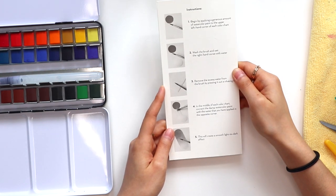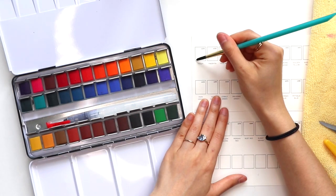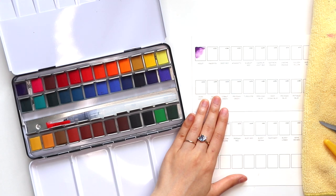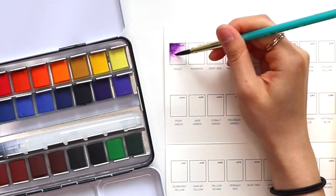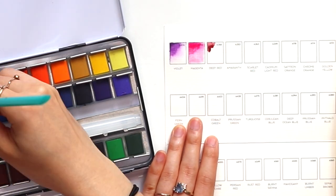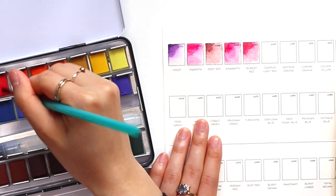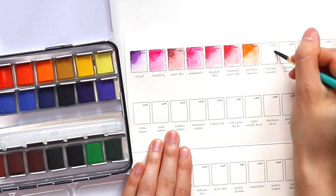I went ahead and did all of my swatches for the watercolor palette in the swatch book that it comes with. There are instructions on the back that tell you how to do it properly — you start off with water in one corner and really intense pigment in the other, and blend them with water so you get a nice ombre transition to see all the different stages of the color. This is a little tedious but so helpful in the long run, and it's a great way to play with a new set of paint because you don't really know how it's going to behave right at the beginning. The swatch book paper is really nice and thick with a little texture, so you can get a better look at what the colors look like on actual watercolor paper.